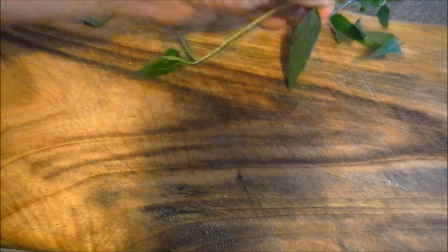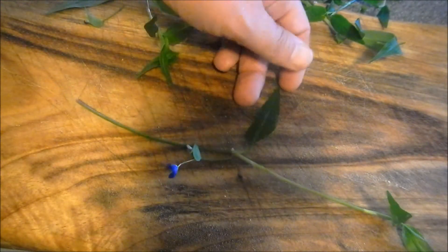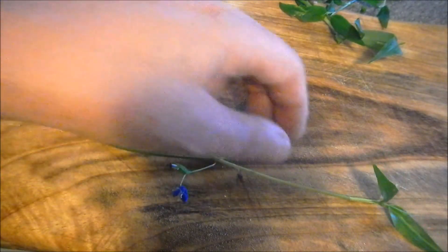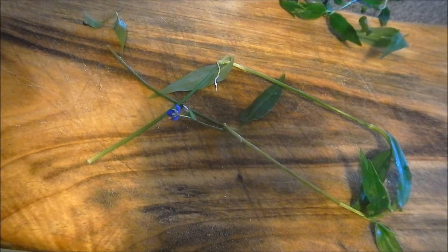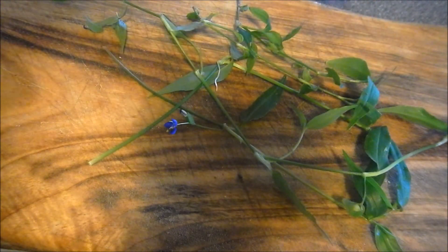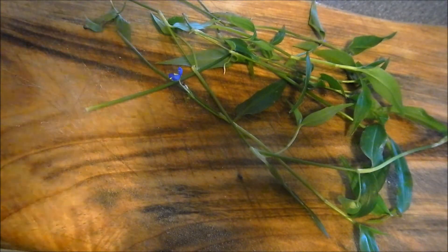It's a kind of prostrate herb. We have a long stem with nodes, and a lanceolate or ovate type leaf. Then we have the distinctive blue flower, and it will sprout roots at the nodes. It will just sprawl along quite happily. It's a herbaceous plant, so we'll see quite a lot of it in summertime and spring. When autumn comes it will die back to the root and re-emerge in spring.